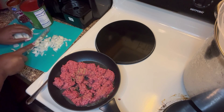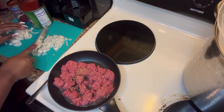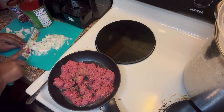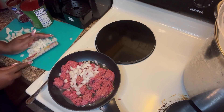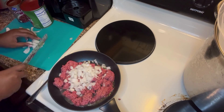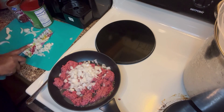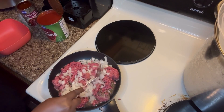On the stove it will probably take about 30 to 45 minutes to cook. In the crock pot we're going to put it on low all day for about six to eight hours. We're just going to add the onions right to the meat. Now that we have the onions all chopped up, we're going to combine them with the ground beef.